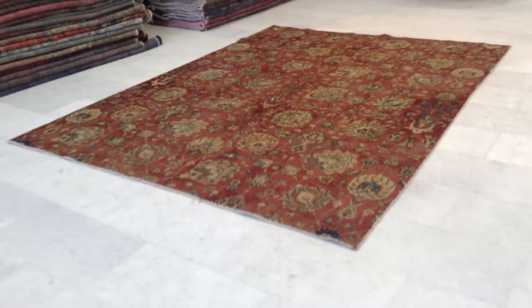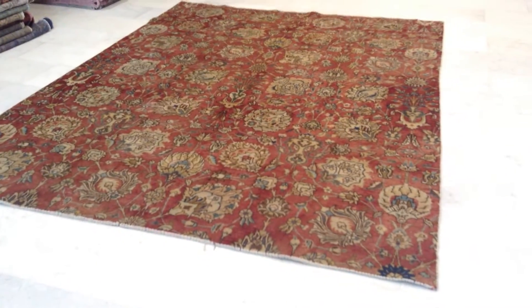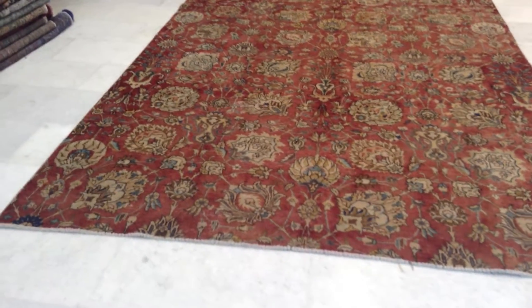Vintage carpet 6429. It's a Persian handmade vintage carpet. This is a very beautiful stone wash carpet. The colors are being picked up very well by the camera. This is a Ziegler design.